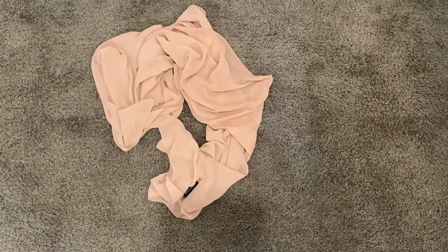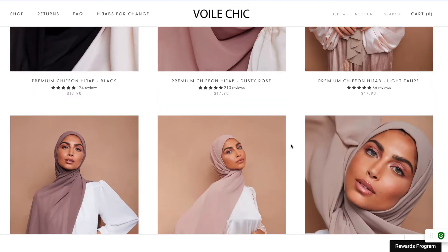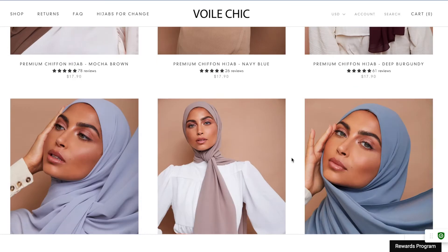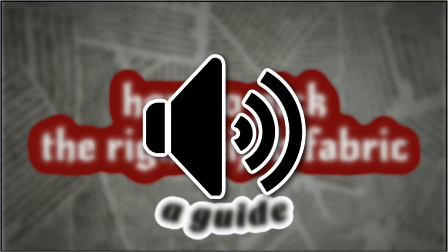The next kind, chiffon, is one of my favorites. It just looks really pretty and it's really light. Some of them are opaque while others are more translucent, but when you fold them over they are opaque if you don't want to wear a cap. They're really fluid, but the thing with these is that they're really slippery, so you probably should wear a cap and pins if you don't want it to keep falling out of place.